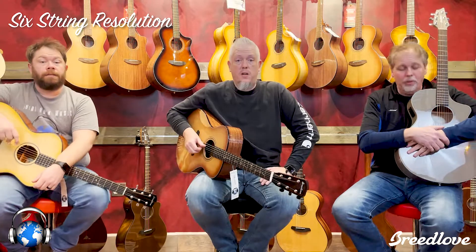New Year's resolution to learn how to play guitar, or if you are playing guitar, learn how to get better at it, which we can help you do. I need help with that. We know.